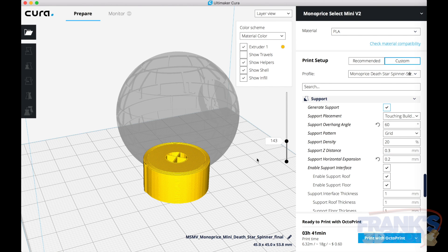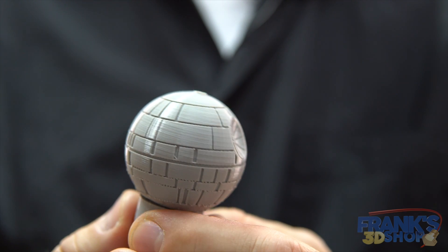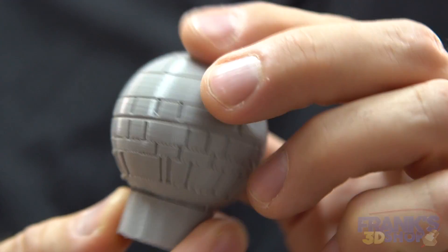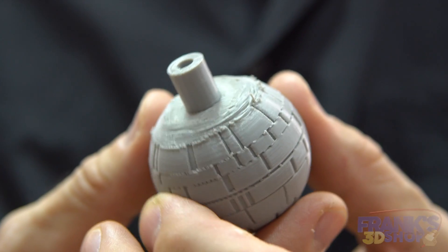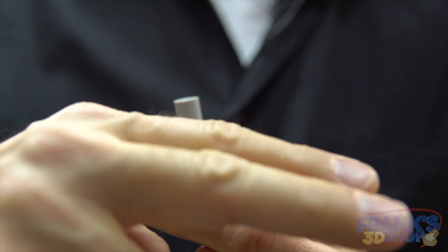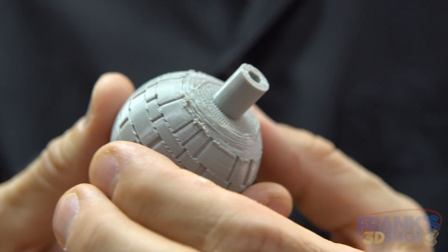This is the one printed with support, and you can see the layer lines are angled from the model line. If you look underneath, it's not smooth at all — it's all jagged, and you have some oozing and drooping because everything was at an angle and it printed in steps going down. So it doesn't look good at all.